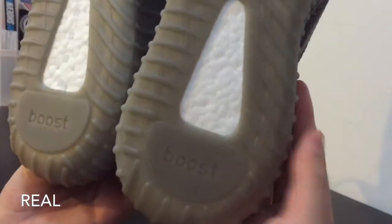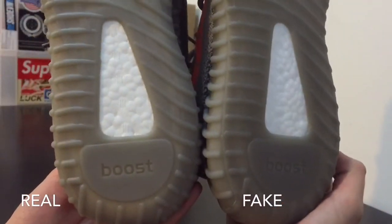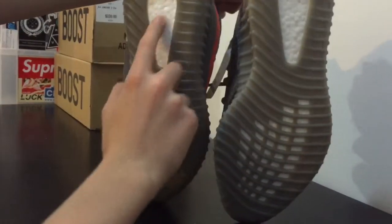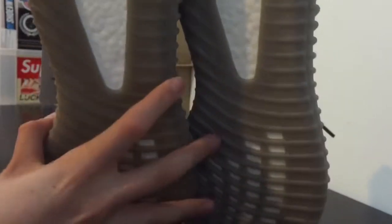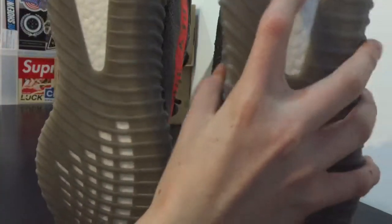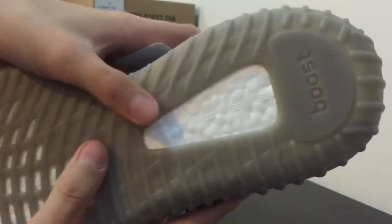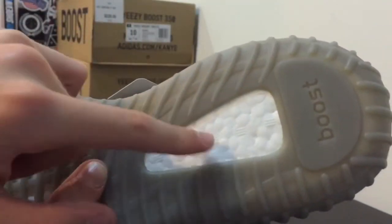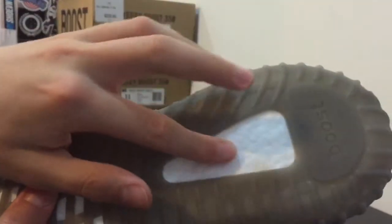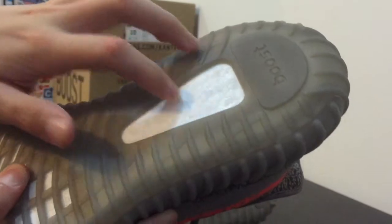The boost wording on the bottom is a different color — the fake pair has a darker boost text so you can read the real pair a lot better. Also, the circles with lines on the boost on the bottom: on the fake pair you can barely feel them, while on the real pair you can really feel them clearly.